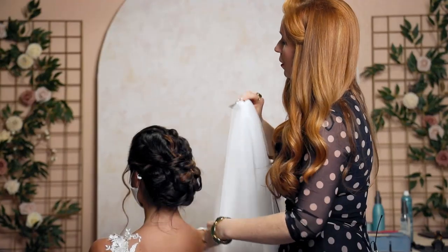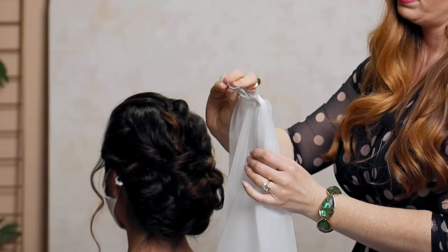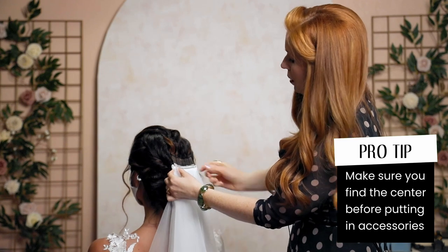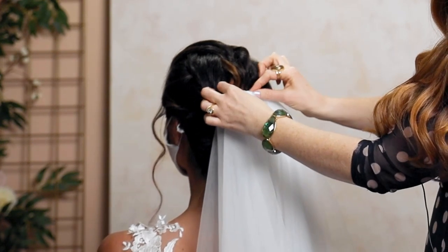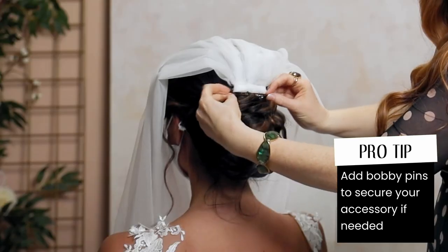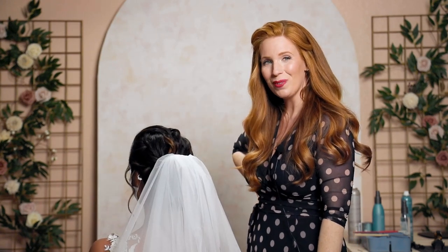What we're going to do is put it right on top of the bun, and then she can have the blusher over the front, which is going to be gorgeous. You're going to flip it around, look at what is center, make sure it's not wonky at all, and wiggle and push it right in. I'll also take two bobby pins and put one on either side of the comb — she is for sure not going to be losing her veil. And there you have it, that's how you put in a veil for your wedding day.